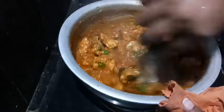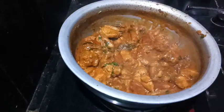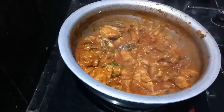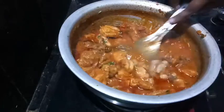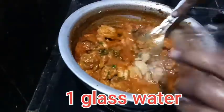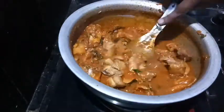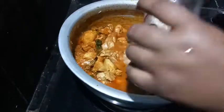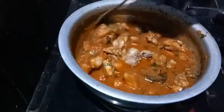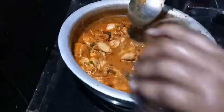I will use the water for a few minutes. I will use the water for the gravy. Put the juice in the water. Put the chicken in the glass.